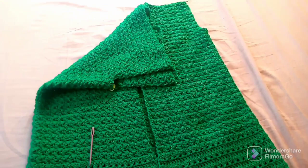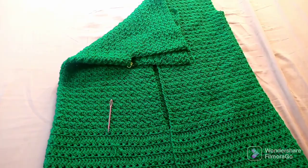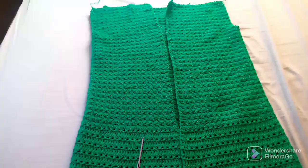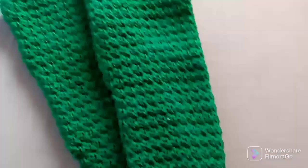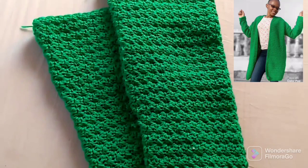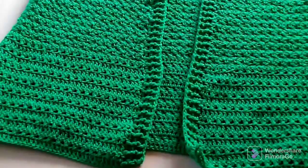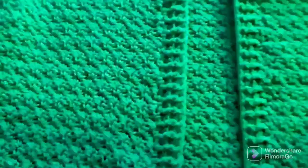If you are making a kimono, you then do the edges on the arms as well — once you do that, the kimono is done and ready to be worn. Mine is going to be a cardigan, so here are my sleeves — I've already worked them separately. Here are my finished edges for the front part. I did not finish the arms yet because for a cardigan I have to attach the sleeves first.